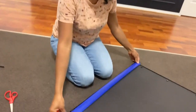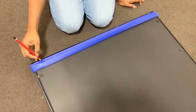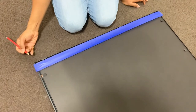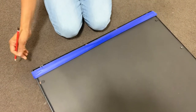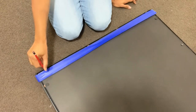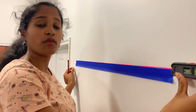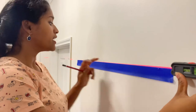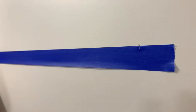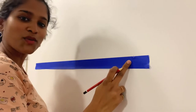Now I need to figure out exactly where to drill the holes. I'm using a simple trick with masking tape — I've cut it to the size of the mirror, located the hook holes, and marked them with a pencil, including the center of the mirror. I then stick the painter's tape onto the wall where I want to place the mirror, and use a laser level to make sure everything is in a straight line before making my final markings.